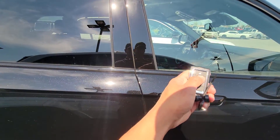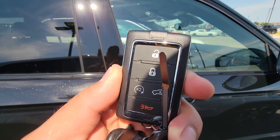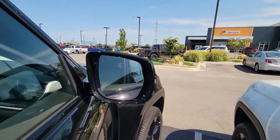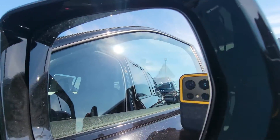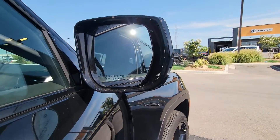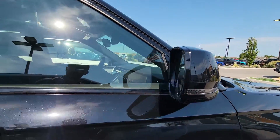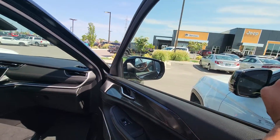Let me get that remote start going. Before I enter here, I don't know if you can see that little triangle — there's a triangle. That is the blind spot monitoring. And your lights, your turn signals, whenever you're signaling on the left with the right hand, those light up as well.